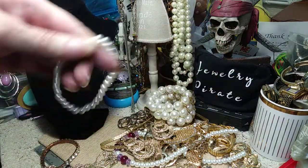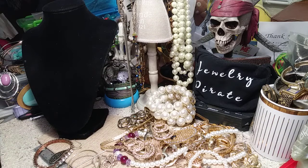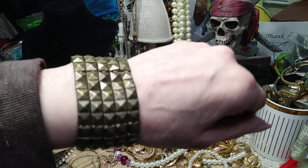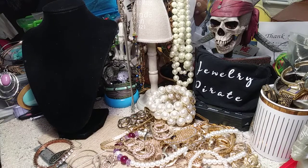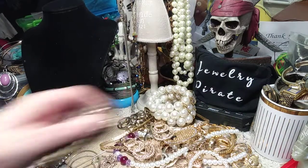Just a little pearl — I'll throw that in with the pearl necklace. Let's see what else I got here. This one here, the stretch is decent. This is like an antique brass color. Not bad. Like little pyramids.